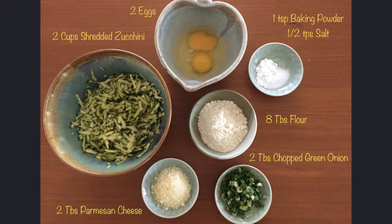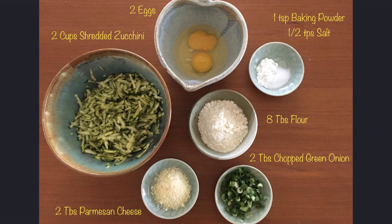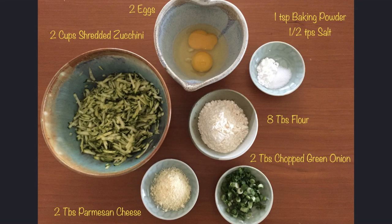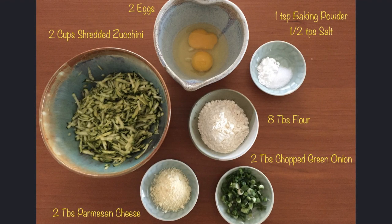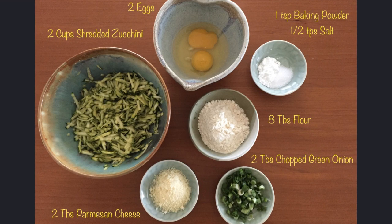For these zucchini pancakes you will need 2 cups of shredded zucchini, 2 eggs, 1 teaspoon baking powder, half a teaspoon salt, 8 tablespoons flour, 2 tablespoons chopped green onion, and 2 tablespoons parmesan cheese. You can pause the video here to gather your ingredients if you need to.